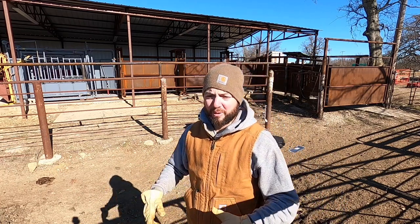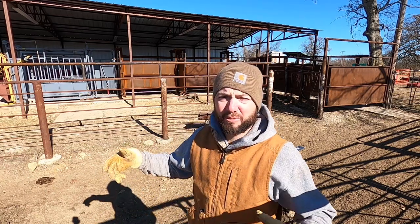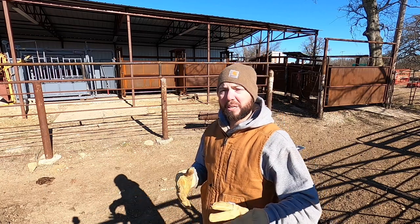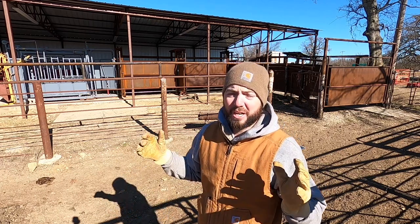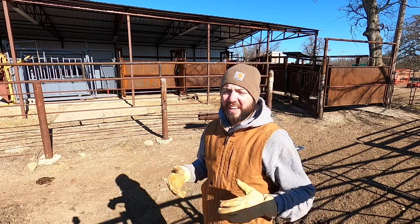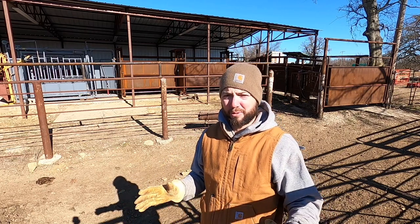We're getting everything ready and prepared for their fall handling. When I say work the bison, that means they're going to get their vaccinations and some wormer to help them through the fall. We're just trying to keep our animals as healthy as possible, get them taken care of, check them and look them over and make sure they're doing great.